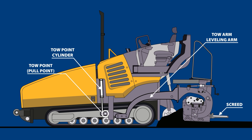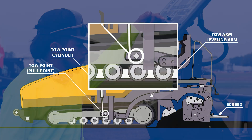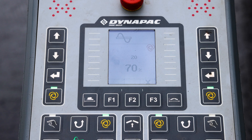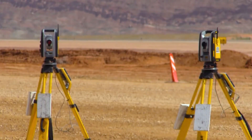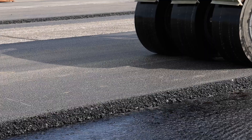Although there are other adjustments, grade is mainly determined by the tow point height where the screed connects to the paver's tractor. Control methods range from manual to fully automated systems. Let's discuss these systems and how they affect elevation, thickness, and smoothness.